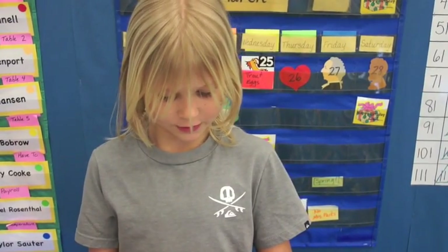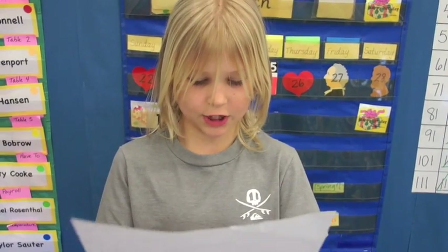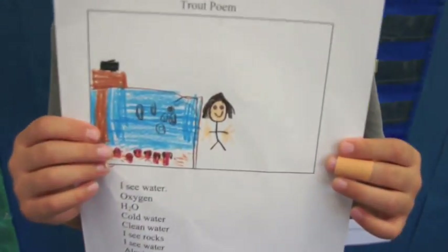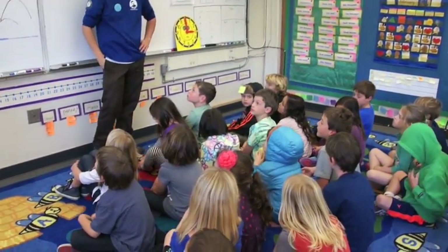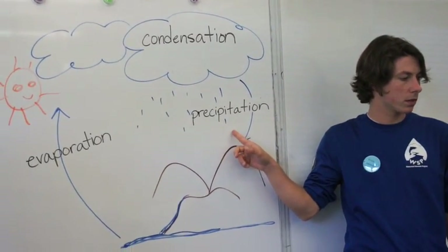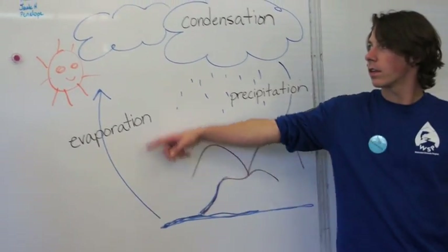Water is very important to a watershed and to the survival of our trout. So one of the first lessons Patrick and Vincent did reviewed the water cycle. Then the kids pretended to be a water droplet in the water cycle, recording all the places they had been as a water droplet by putting a bead on a pipe cleaner bracelet. They noticed during this activity that long lines built up at the ocean. During the closure of the lesson, children were able to articulate that this was like the large amount of water on Earth trapped in our oceans.